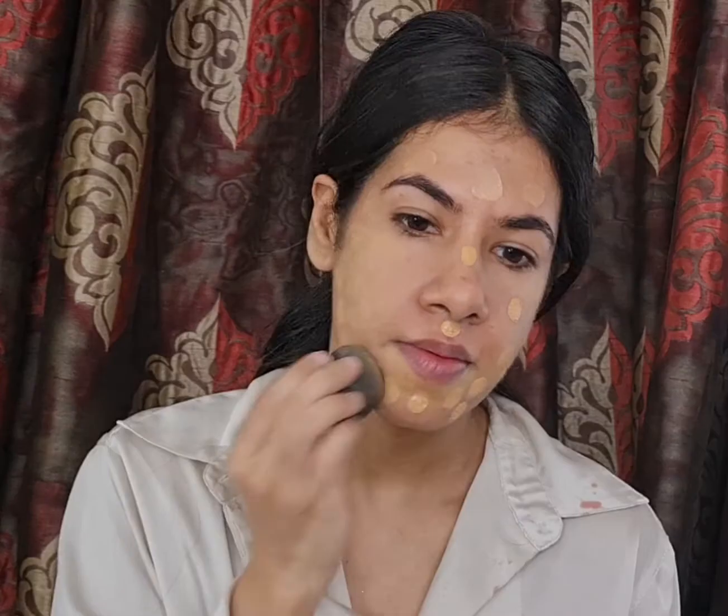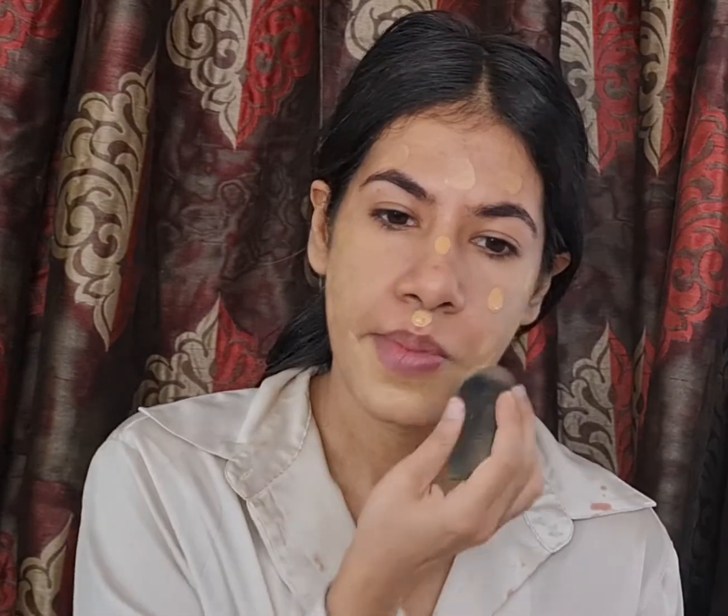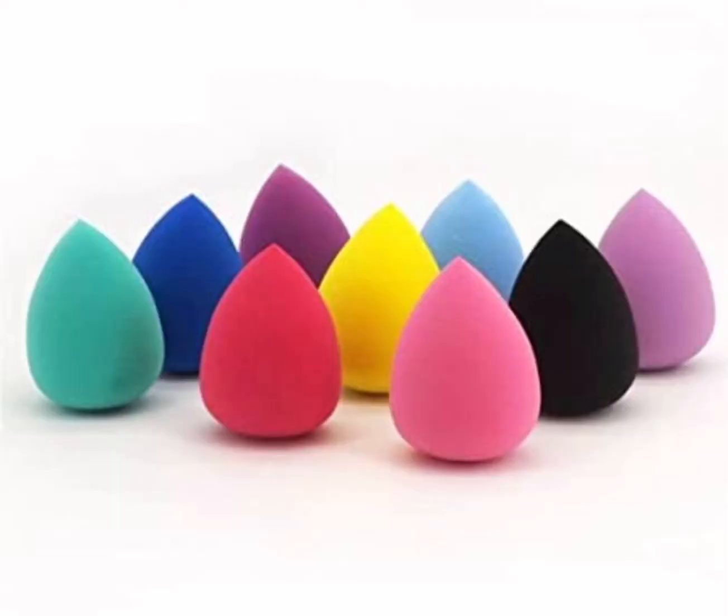To blend the foundation I'm using a damp beauty blender. When I use a corrector underneath my foundation I tend to use a beauty blender as opposed to a brush, because a brush tends to move the corrector underneath the foundation.